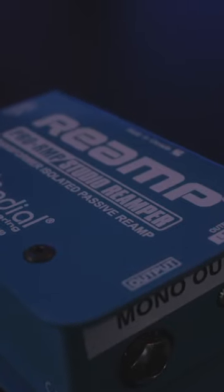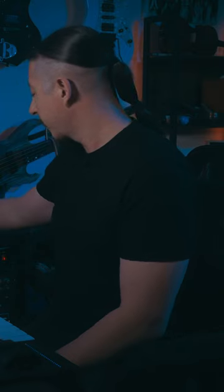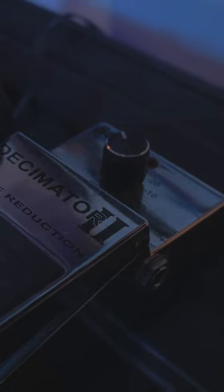The signal chain we're going to be using is this reamp box — the Studio Reamper from Radial. I have this running out of my audio interface, with a cable going into this reamp box, and then it's going into the front of a noise suppressor — the ISP Noise Decimator. It's a great noise gate, especially if you're doing any high gain stuff and using it live. I've used this for years and it works great.